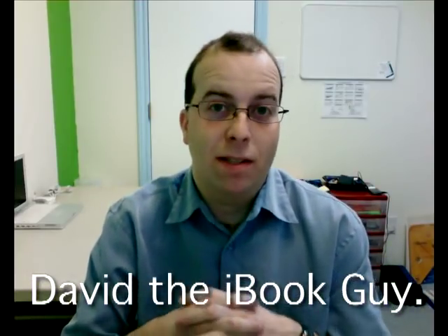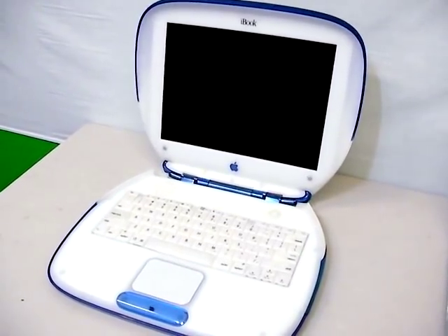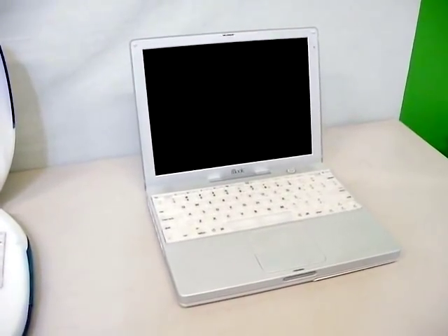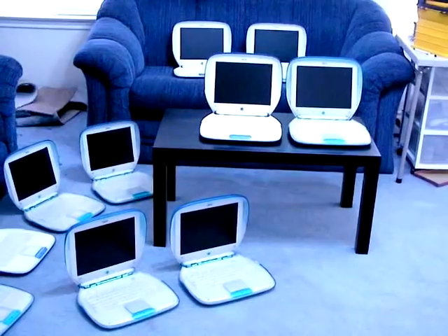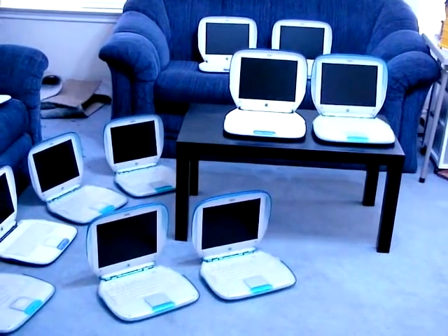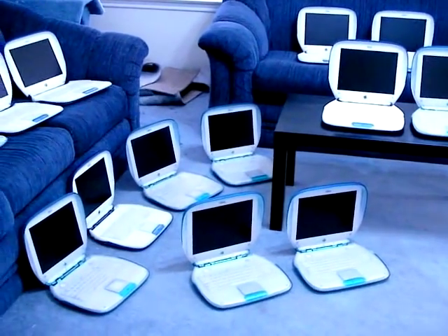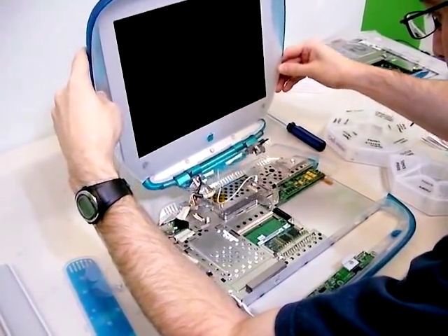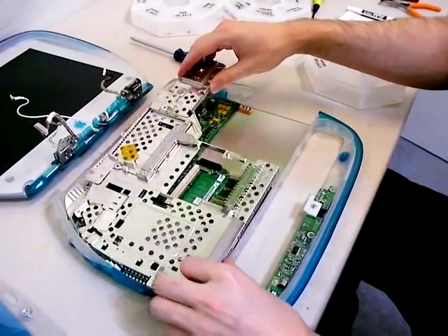Hi, my name is David, otherwise known as the iBook Guy. Let me tell you a little bit about what I do. I'm very fond of the first generation iBook known as the Clamshell, and the second generation known as the Snow iBook. I buy these laptops in huge bulk lots, often with various problems. In my spare time I repair these computers and get them ready for people to use. Then I resell them on eBay and also in my local part of town using Craigslist.